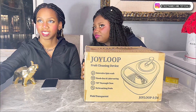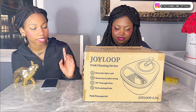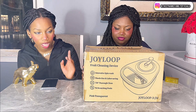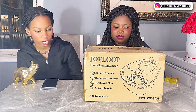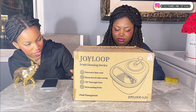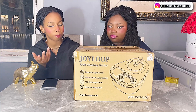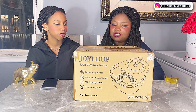Alright, let's open this. It says hands-free, 720 degrees through cleaning, labor-saving, keep natural, quick. Innovative spin wash. It also says scrub every fruit, no scratching, and it has a visible effect. I wonder what color we have — I saw pink, but I wonder if they have other colors. I feel like this is going to be pink.